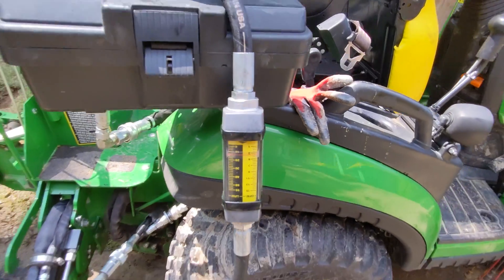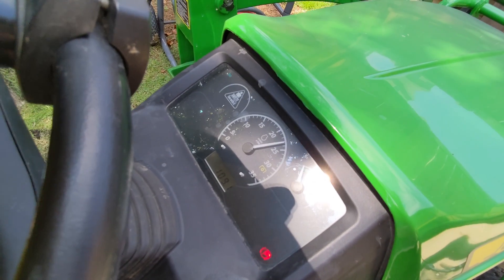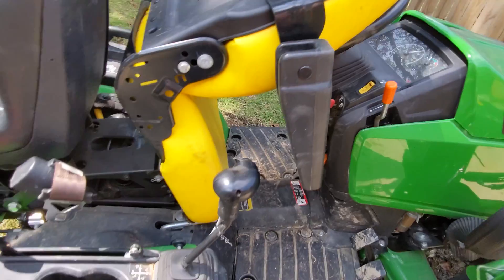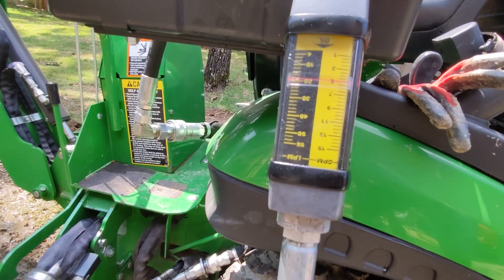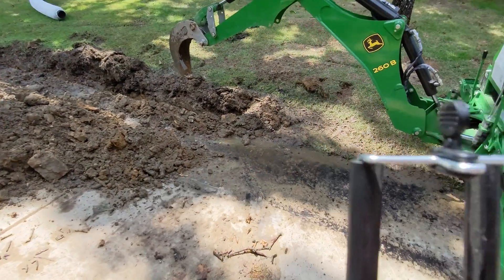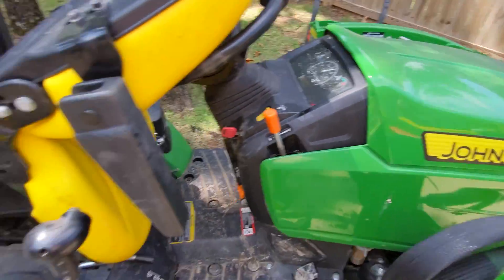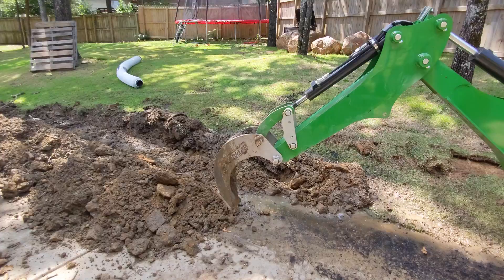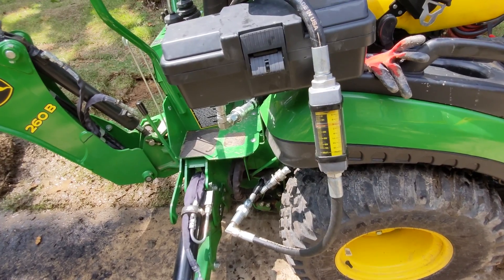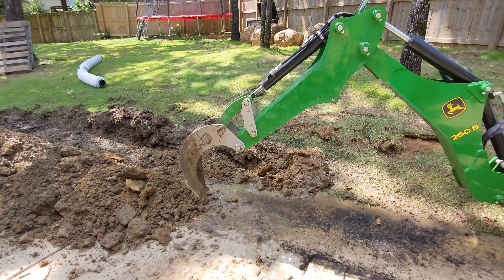Alright, that was three and a half — let's jump up. Almost 2400 RPMs, that's going to give you just over five gallons per minute. We had to do a retake — I caught a big rock and moved myself. You can see there, a little over five gallons per minute. Let's see if we can avoid that rock and do some digging.